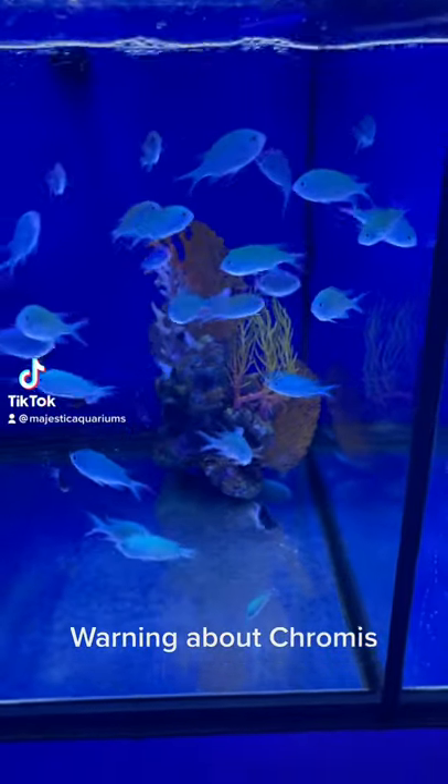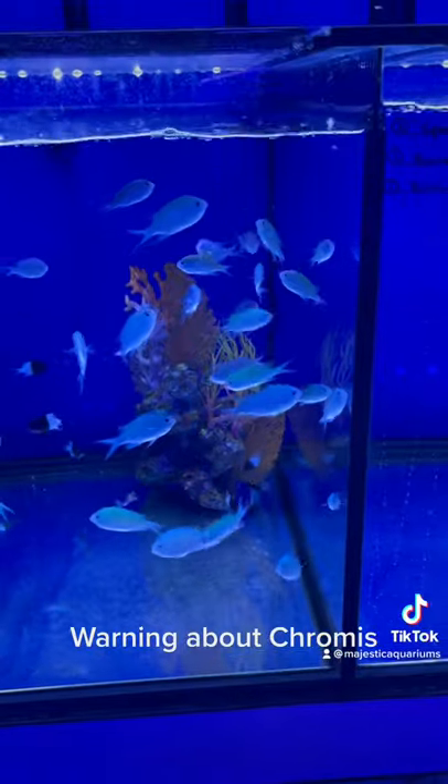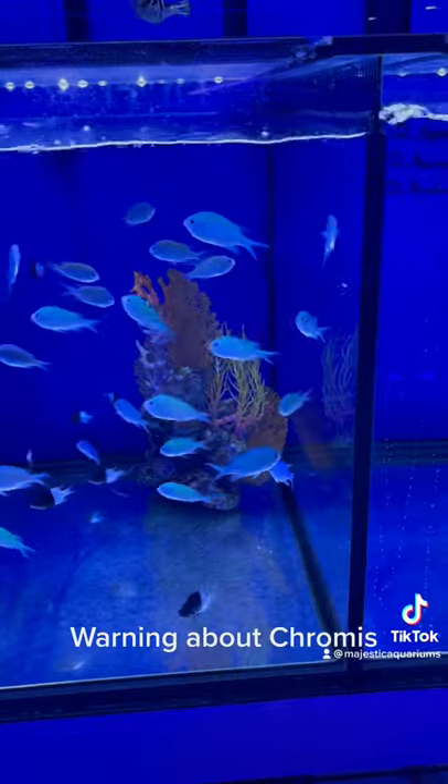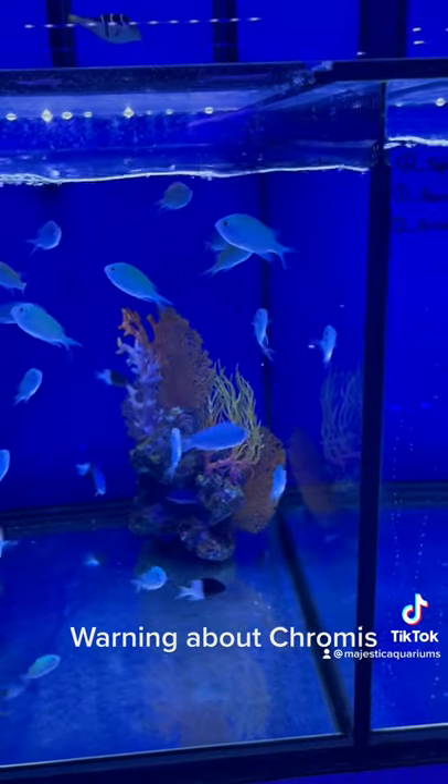Chromis are a very popular and cheap addition to a saltwater aquarium. They're a wonderful schooling fish, but be aware that they are definitely susceptible to bacterial infection.